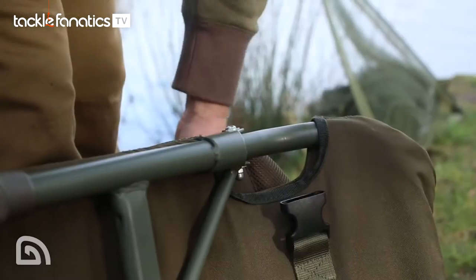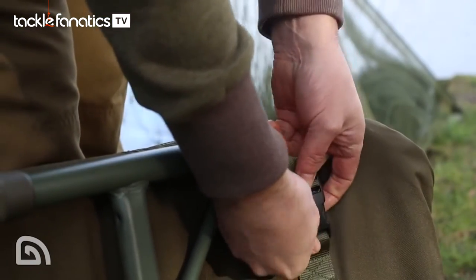Secondly, there are two clips on the underside of the chair, so when you're not using it you can fold it down and just clip it into position. That makes it a lot easier for storage, whether you're putting it in the van or the back of the car. So that's the Leverlite Transformer Chair.